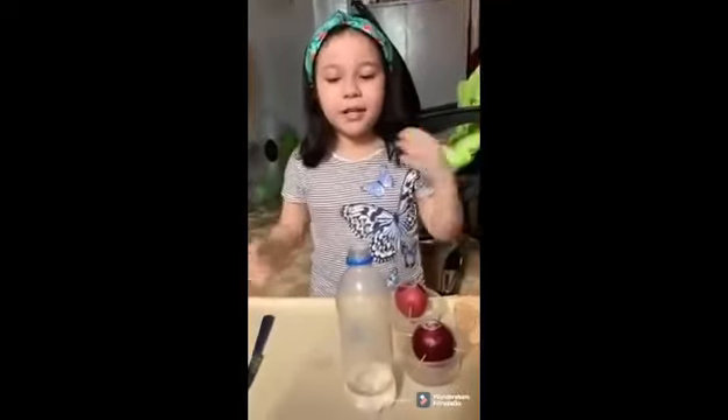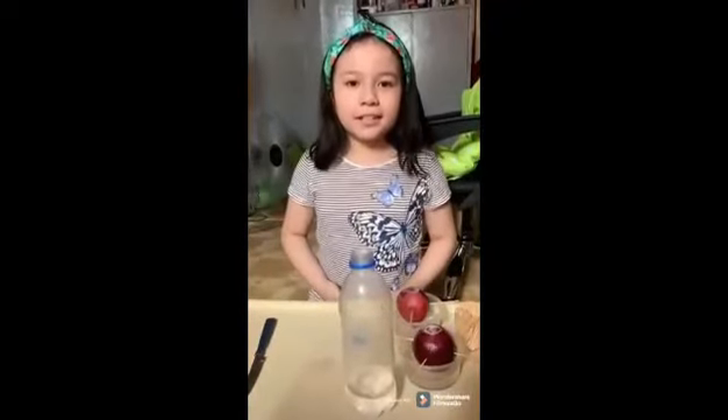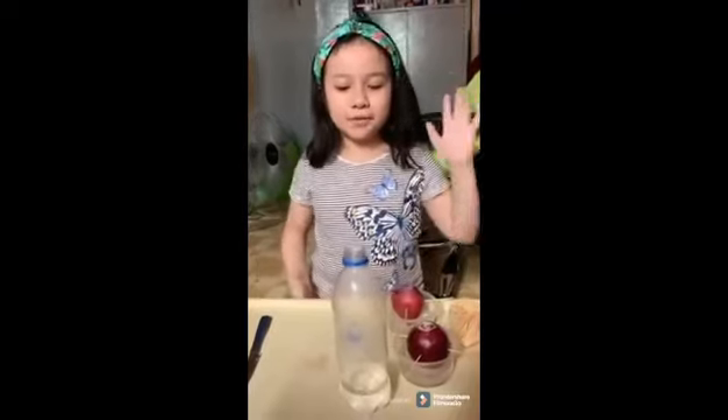Step number 4. Set the onion roots down on the top of the glass.